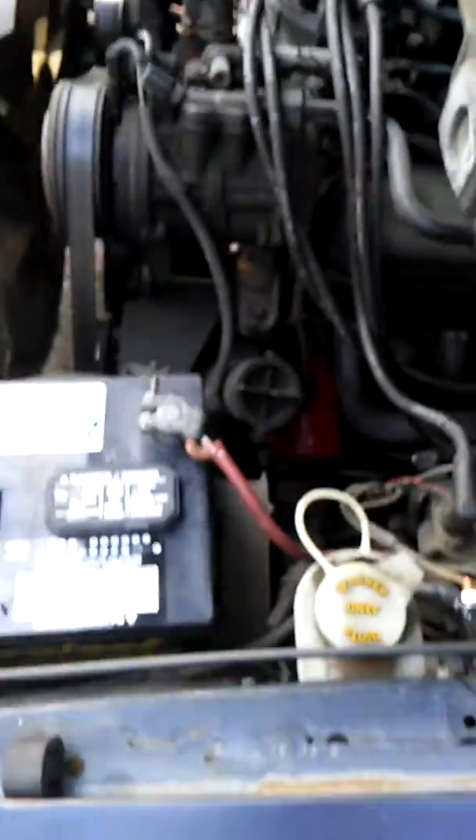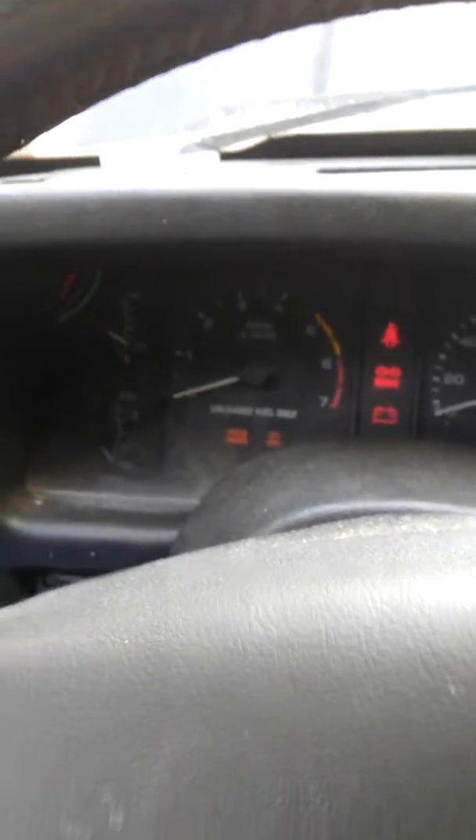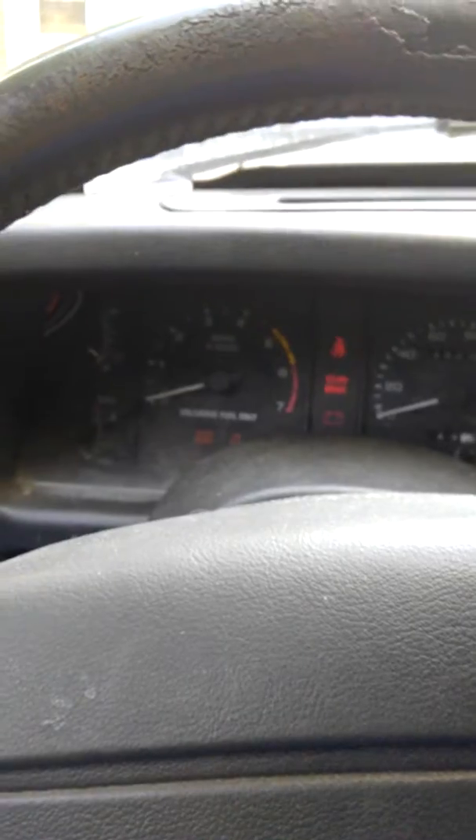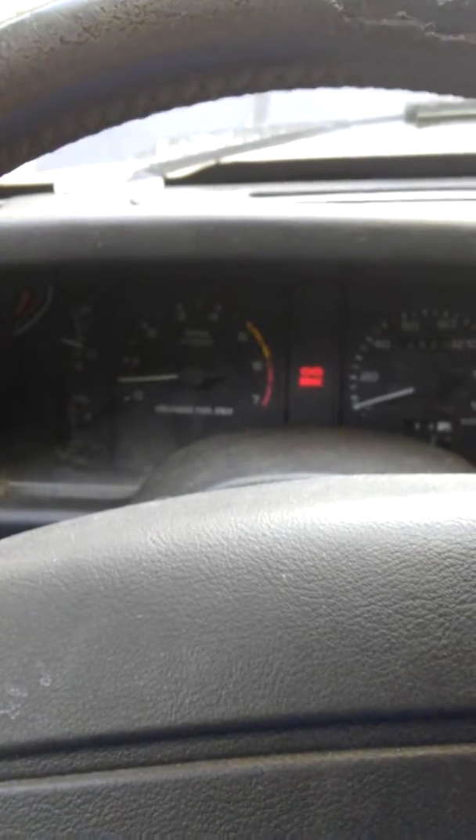All right, so the new switch is attached, we hooked the battery back up — we could probably do with a new battery cable too. Let's go see if it'll fire up. We're back in the car — key ignition, fuel pump's kicking on. There we go! So that's what it was — eight bucks got us fixed.